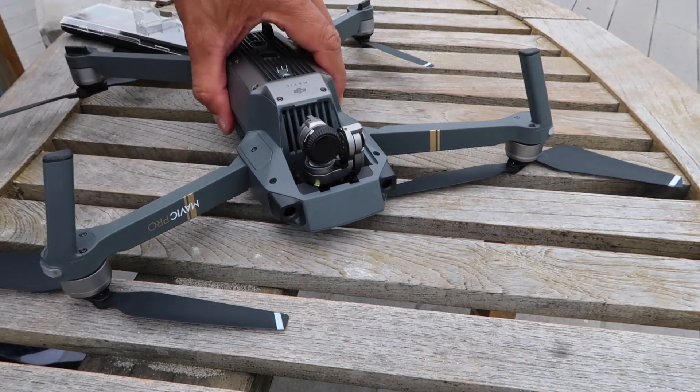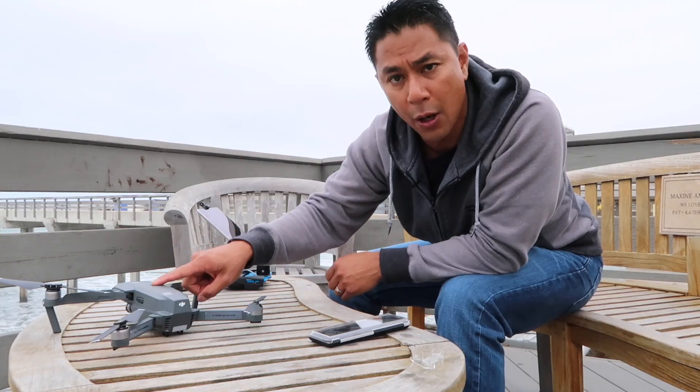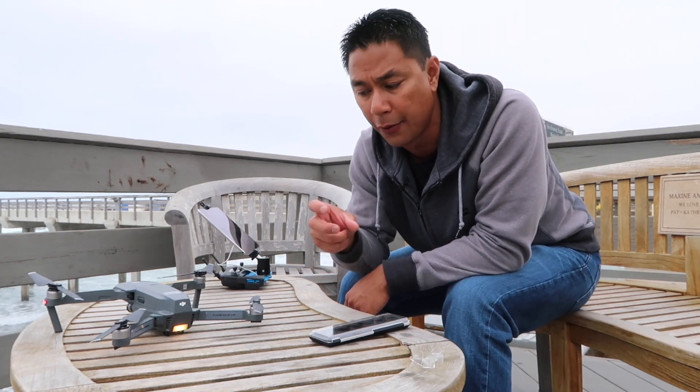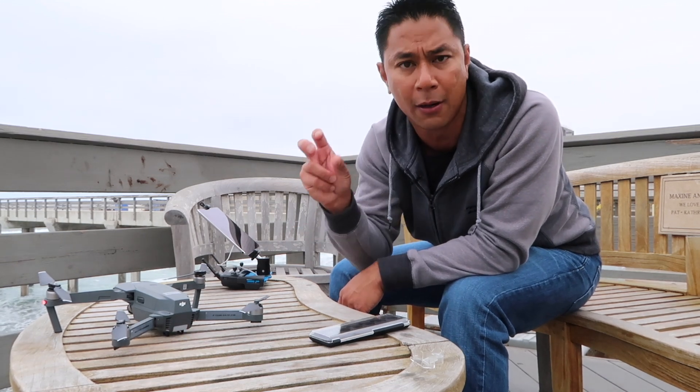Put that aside, turn your Mavic back around, and go ahead and power it back on. You're going to want to power it back on when the filter is on the camera so that the calibration will happen with that little bit of extra weight — so it'll calibrate around that weight.